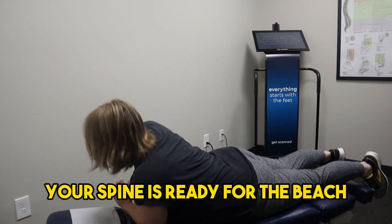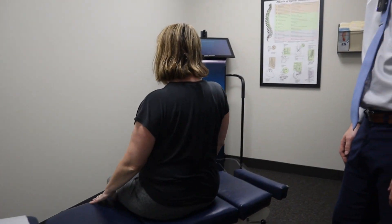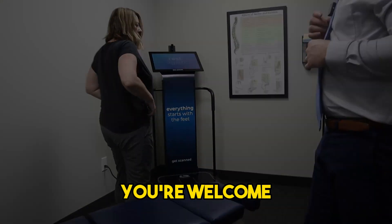Your spine is ready for the beach. Ready for the beach. Let's see if I make it. Thank you. You're welcome. We'll be here.